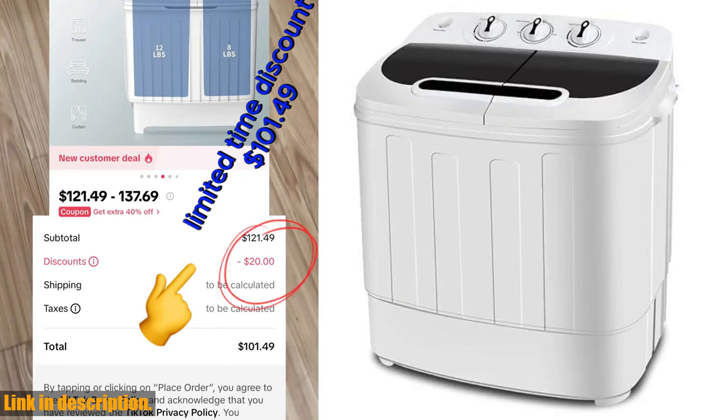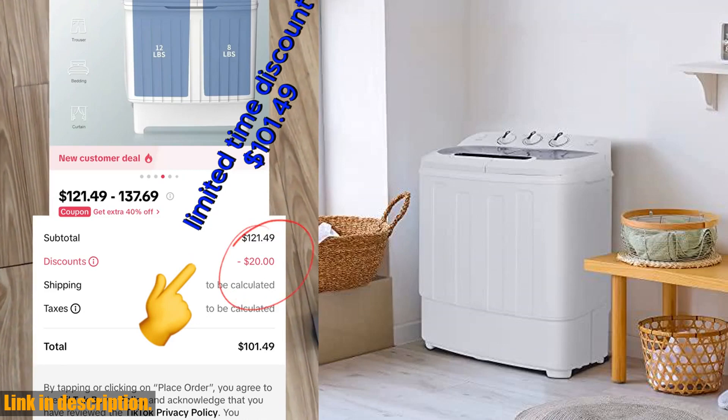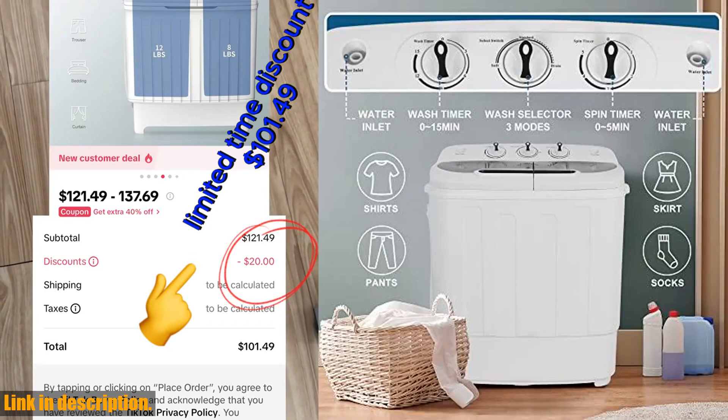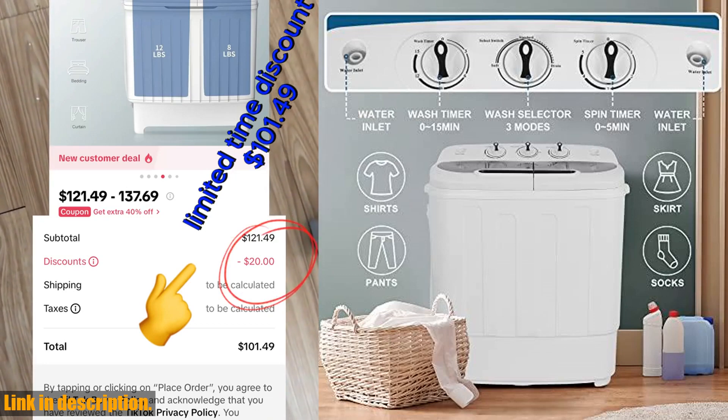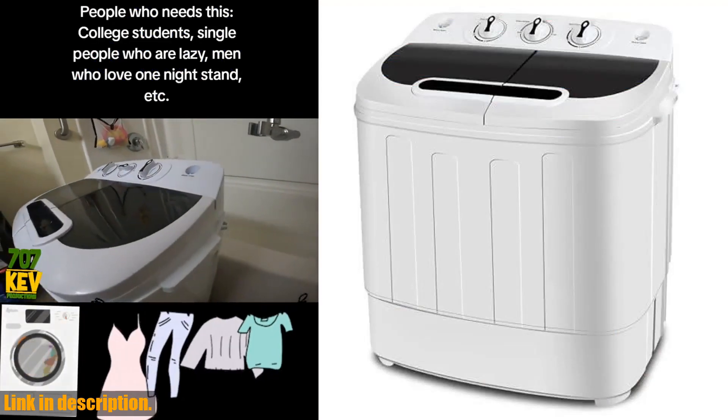This portable washer has a 13 pounds capacity and is perfect for anyone living in apartments, dorms, RVs, or small spaces. What sets this washing machine apart is its twin tub design, allowing you to wash and spin dry loads at the same time, saving you precious time and energy.